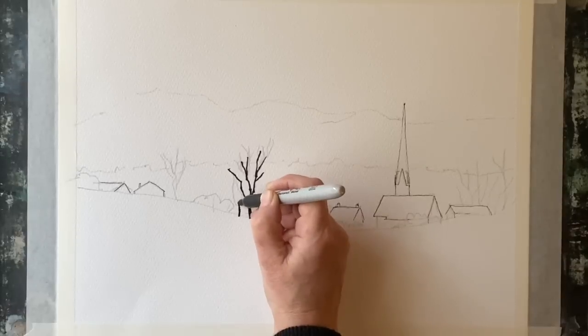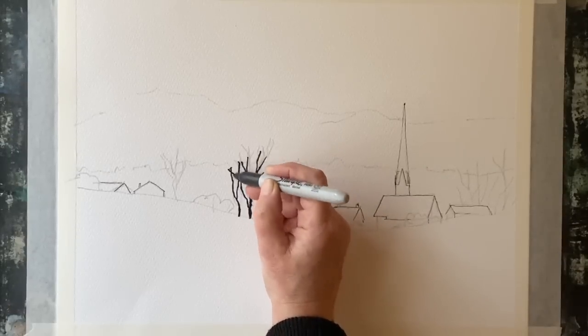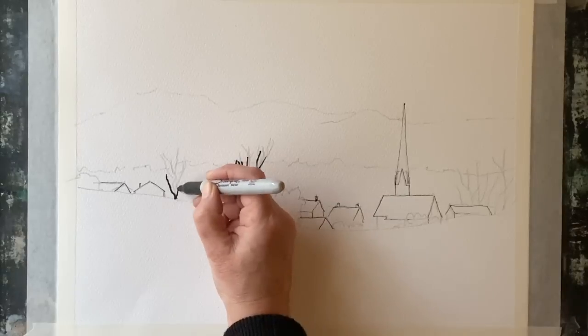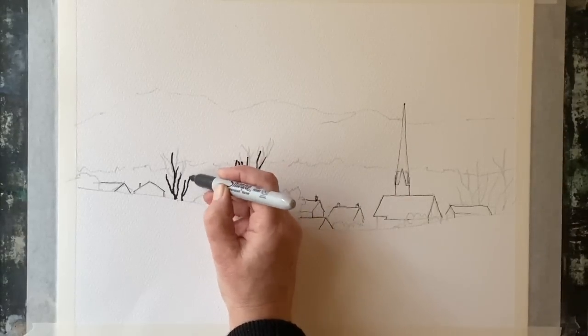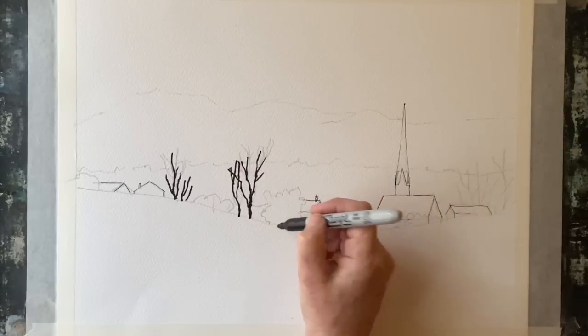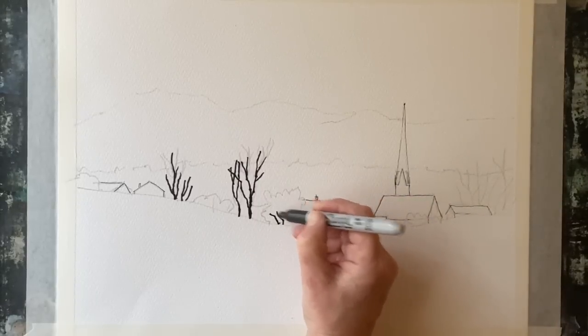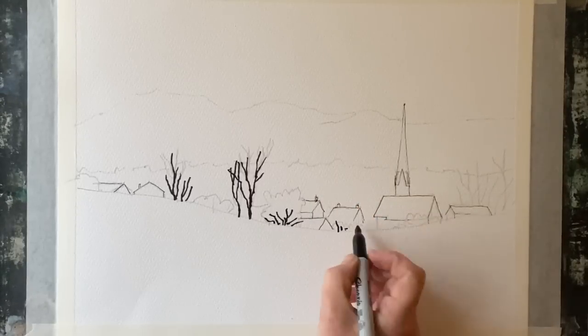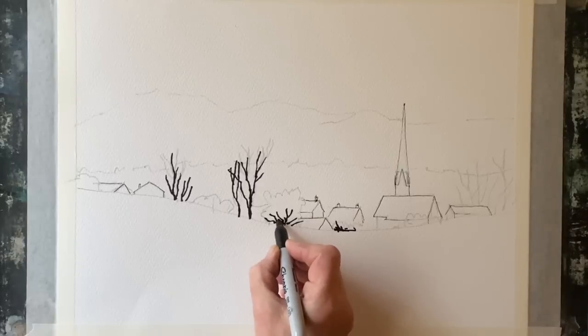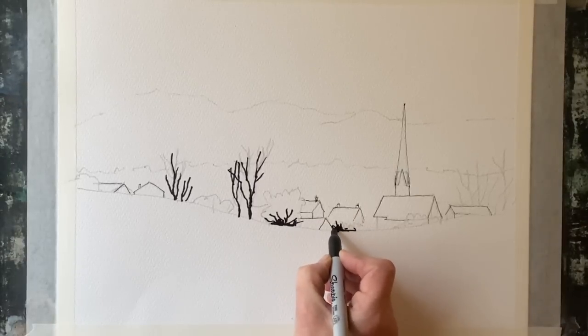I've moved on to my Sharpie — it's got a nice big nib, and again it's a permanent waterproof marker. I'm very easily able to go over the pencil lines for my trees with this thick nib, creating my trunks and main branches very quickly. Again, if your drawing is right then your ink work will be right too.